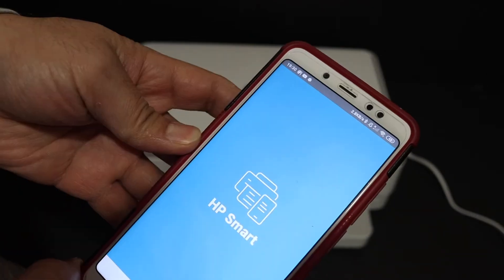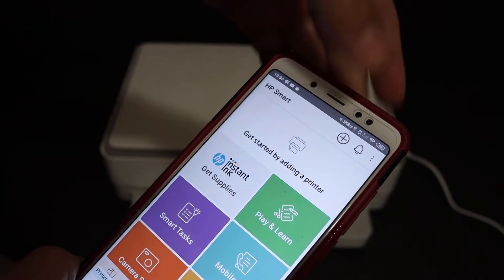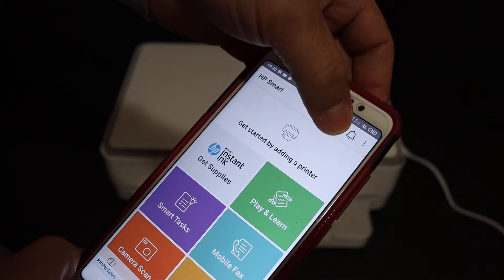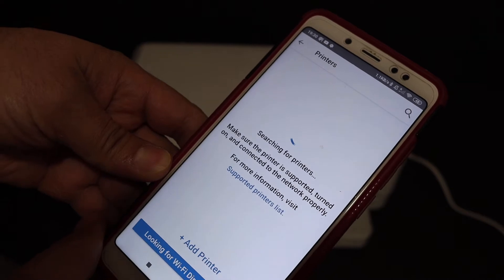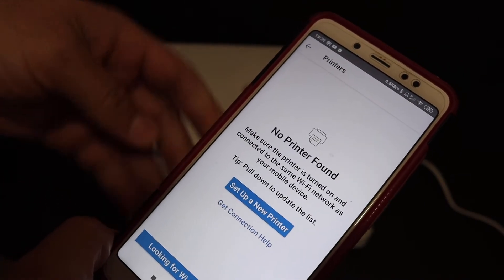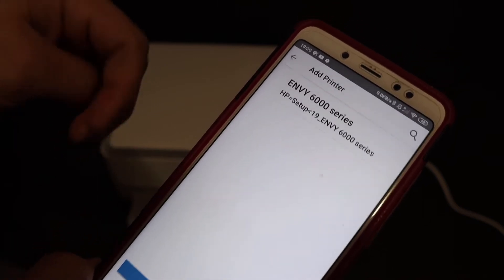Open the HP Smart app. On the top of the screen you can see the printer icon and also the plus button. Click on the plus button, as we need to search for our printer and add it. On the next screen, you'll see 'no printer found' — click on 'Setup a new printer'.